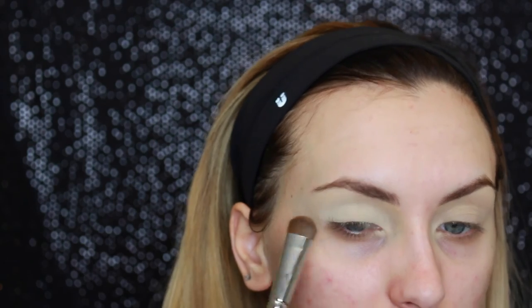I'm starting with my eye looks since we are going to be using glitter, and I'm just using the lightest shade in the Kat Von D Shade and Light palette. Now I'm just taking that lightest brown shade and putting that on the outer corner of my eye and working it into the crease.